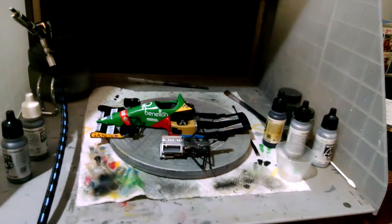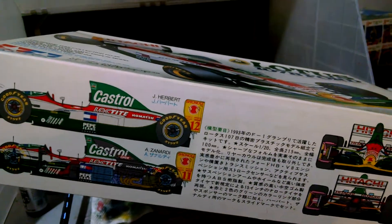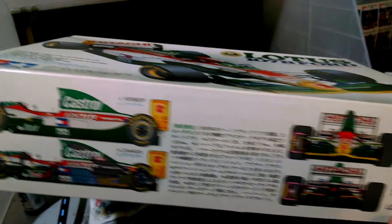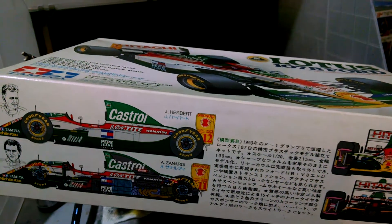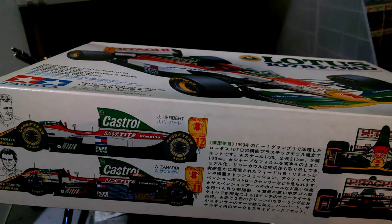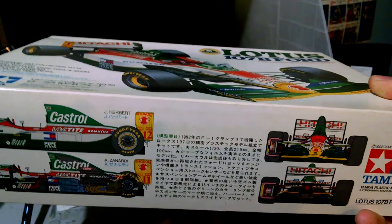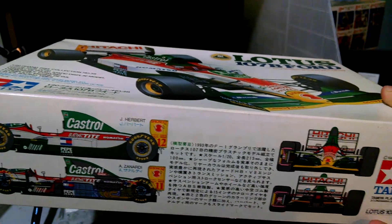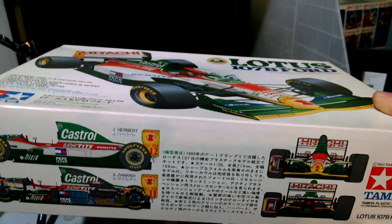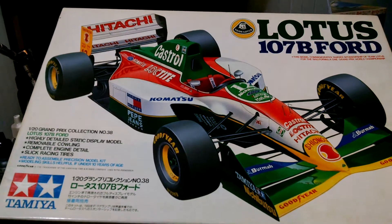I picked up a few more Formula One kits. I got the Lotus 107B — I think I paid $22 for it off eBay, so definitely a nice purchase. The decals look like they're in mostly good shape, though there are a couple of spots that look like they might be cracked, so I'm going to go over them with some decal film just as added protection. But again, 90s Formula One car — sweet spot.